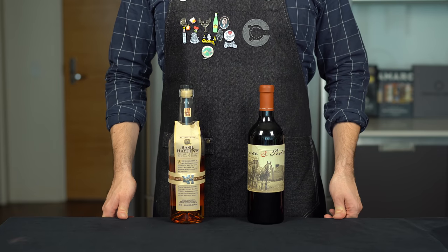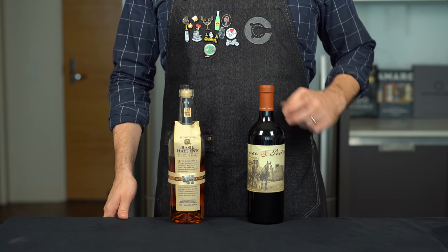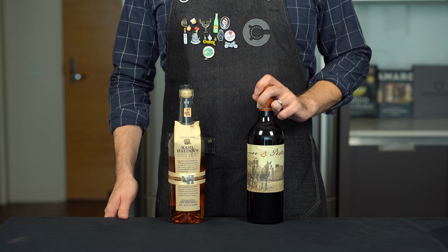I like to think of the New York Sour as the classier cousin of the whiskey sour. This drink goes back to the 19th century and is often just defined as a whiskey sour with a float of red wine. But there's a bit more to it than that.